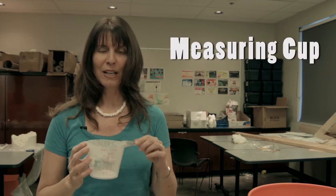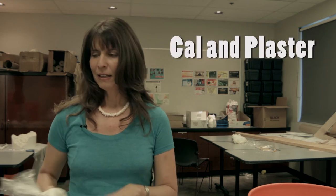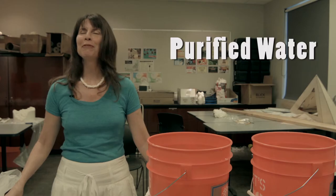Things that we'll be needing: a mixing spoon, a measuring cup, alginate from Smooth-On — their cow plaster — a mixer, and purified water.